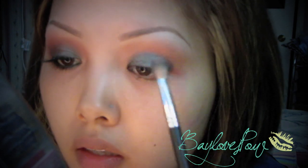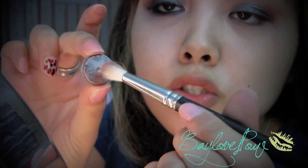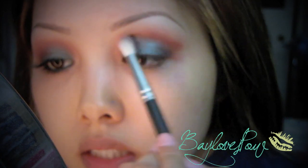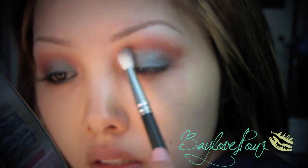The more you blend this pigment out, it'll turn more of a reddish brown. I'm taking the cap of the pigment with my 222 brush, taking a little bit more and tapping off the excess, and then applying this right where I applied that brown transition color. As you can see it's starting to look like that reddish color right there.